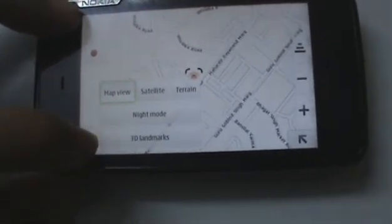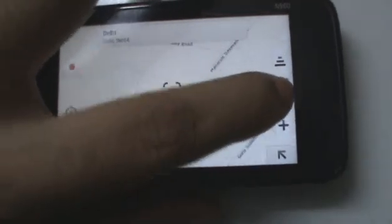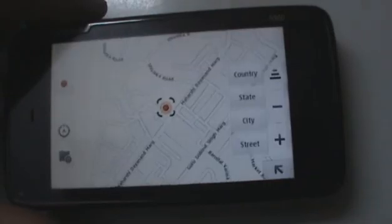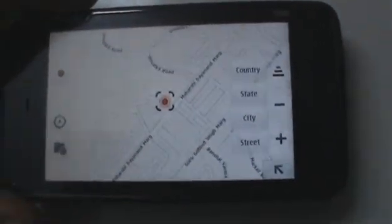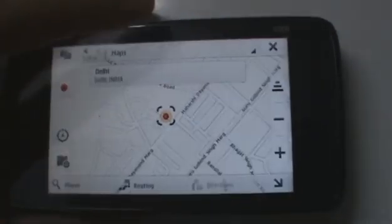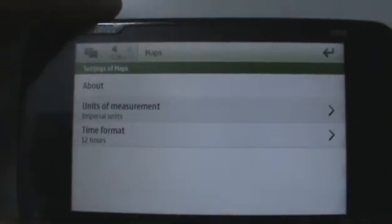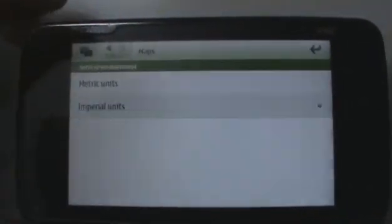You can also choose to zoom in or zoom out, or go to the countrywide, statewide, citywide, or streetwide view right there. You can also choose to check out some units of measurement and change your unit of measurement.